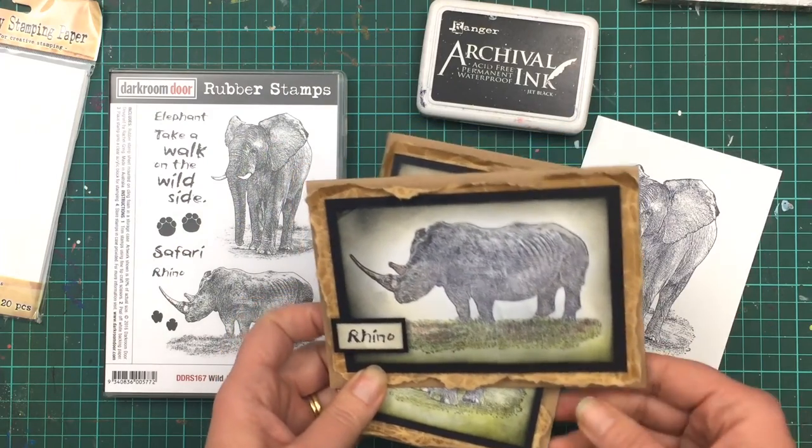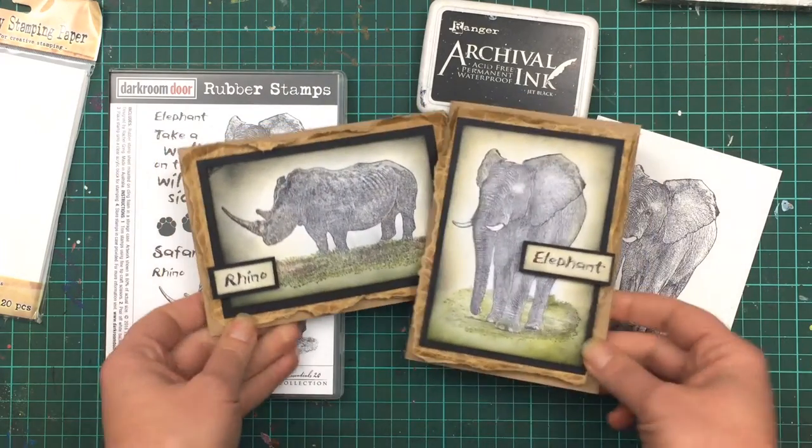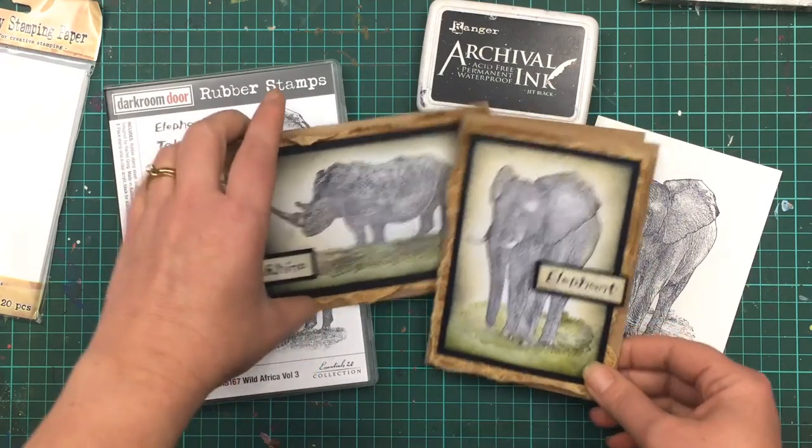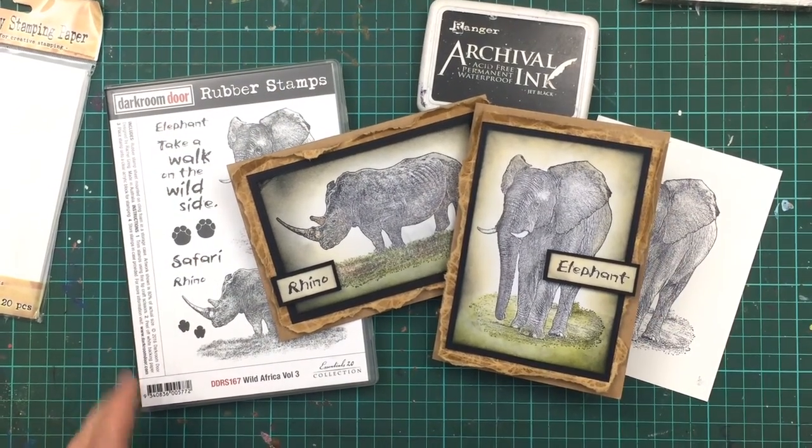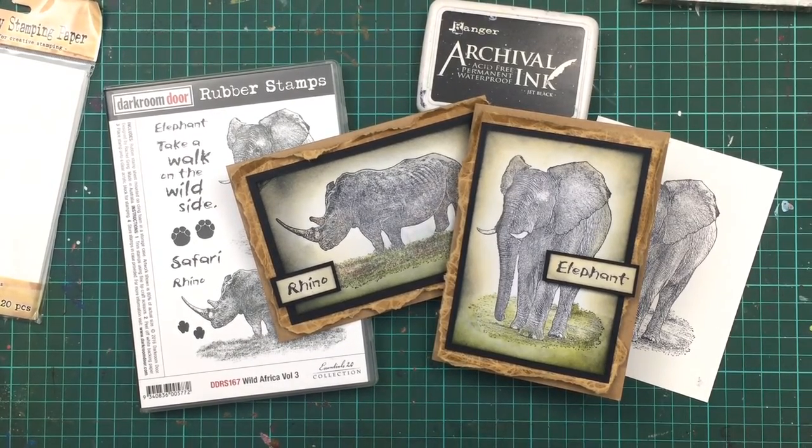If you'd like to see some of the other cards I've created using the other stamp sets, check out the other videos on my YouTube channel, and we've got some great ideas on the Darkroom Door blog. This stamp set along with the other African stamps are now available from the Darkroom Door website, or ask for them at your local craft retailer. Thanks for watching!